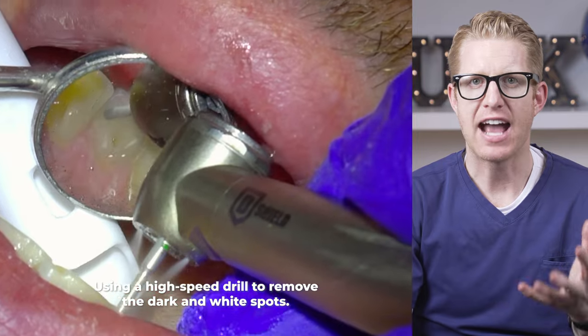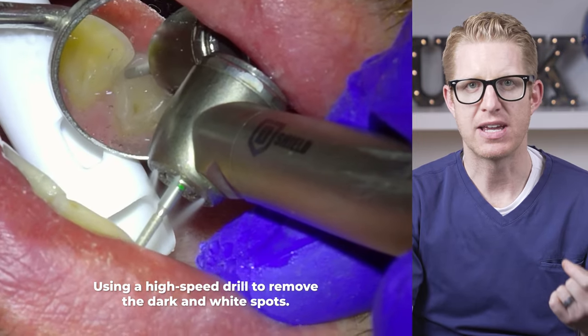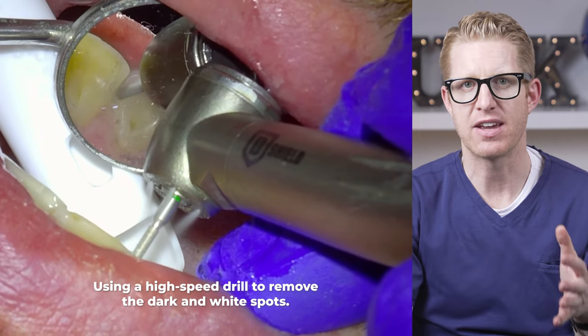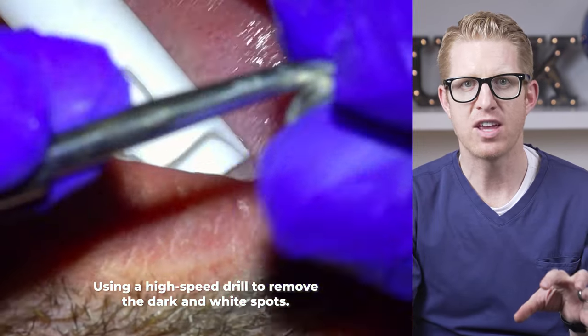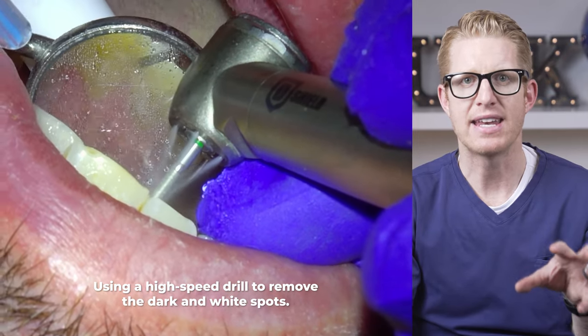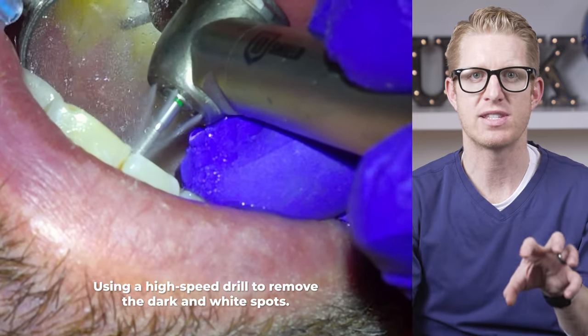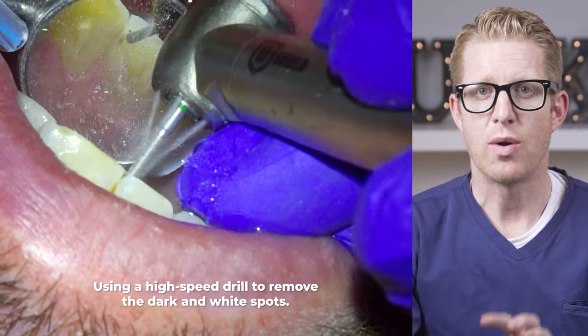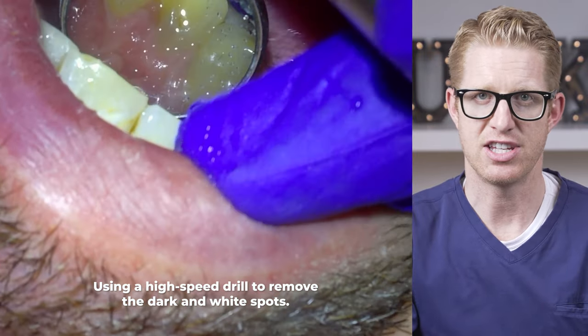While the white spots aren't actually active decay, I still remove all of it. Because if I did a white cosmetic filling only where the dark spots are, the filling would be so obvious and stand out — it would be right next to and right in the middle of the white spots, standing out by contrast. So instead I remove all the white stuff so the filling doesn't stand out.